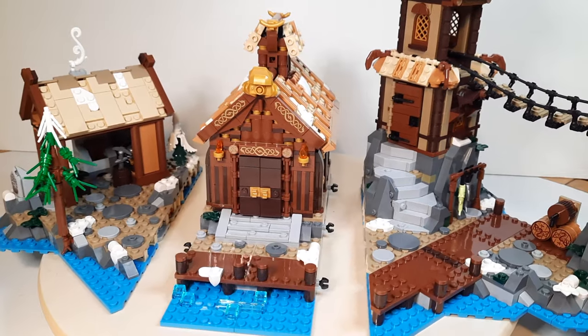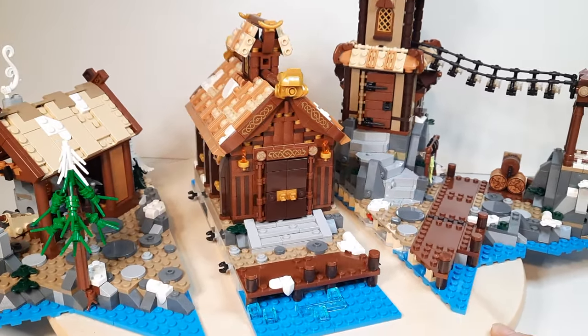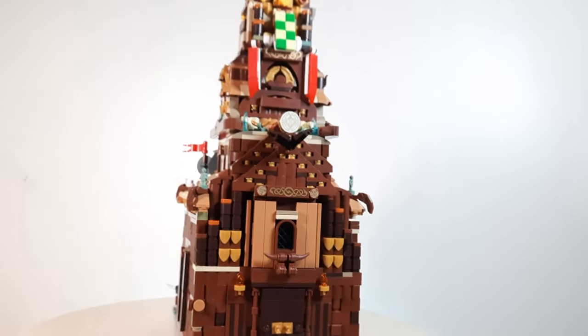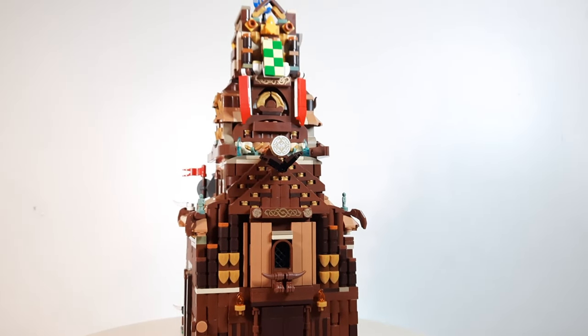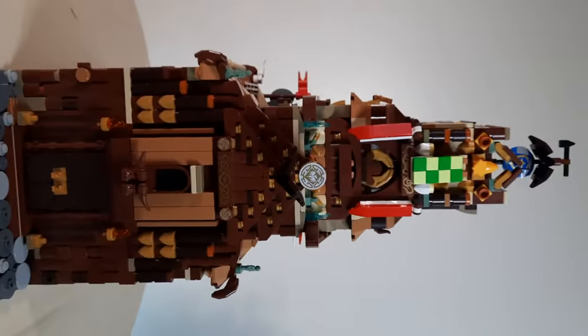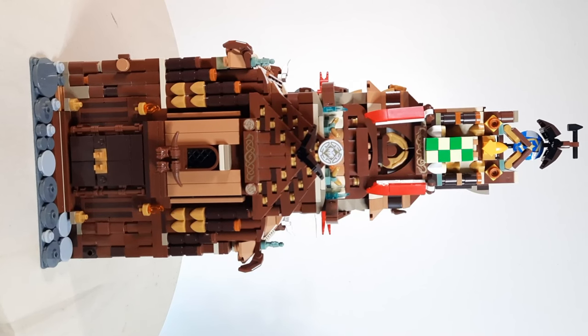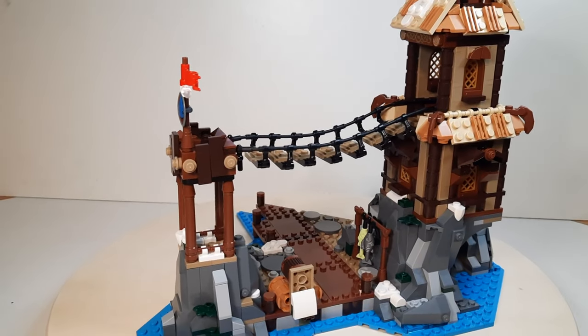The Viking Village set is made up of three parts: the blacksmith, the great hall, and the lookout post. And it took me about eight hours to build. I also turned the Viking Village into a Viking church, which I had real difficulties filming and capturing for you guys. And maybe if you turn your head on the side... I promise I'll figure it out later in the video. No you won't. But before we all go to church, I'm gonna have a review of the Viking set starting with the lookout post.